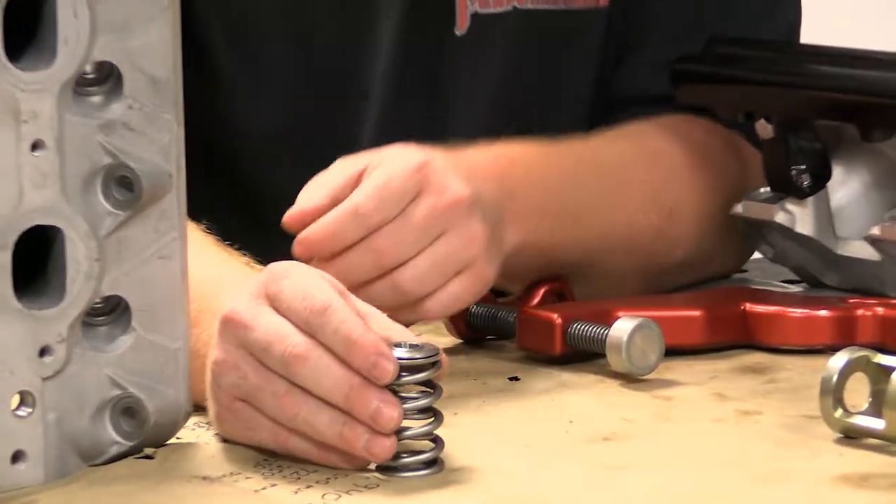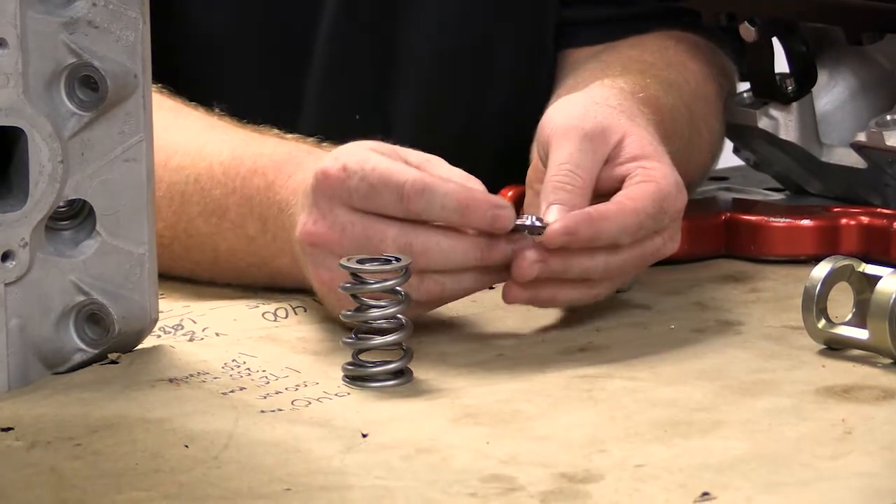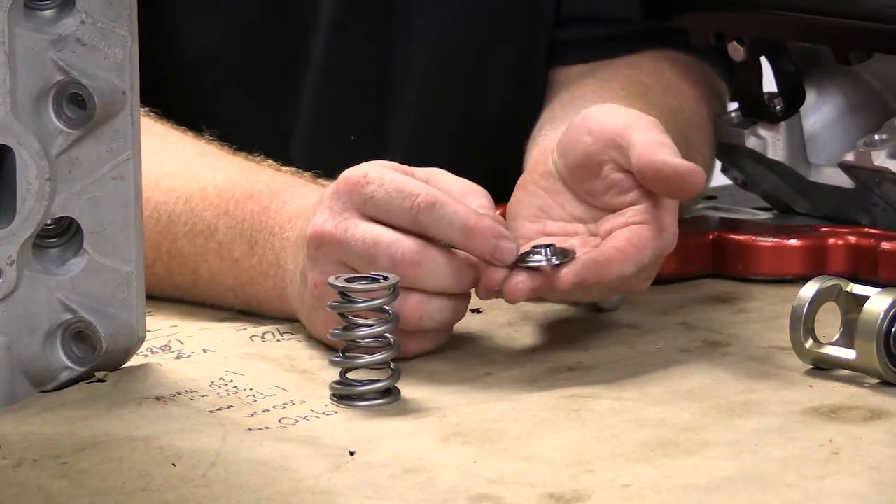So what we've done is we've taken the retainer — your typical design retainer — and we have eliminated some of the mass of the retainer itself.